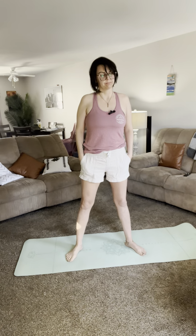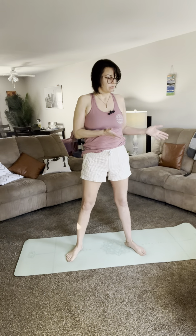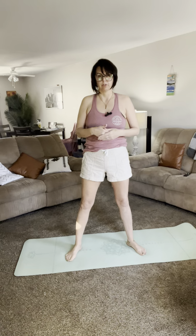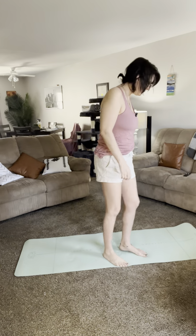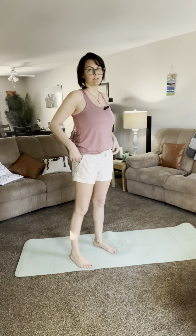I'm going to follow along with my course, and they're going to do tree pose — step by step, the proper way to do tree pose. So that's today's video. First things first, we're going to go into pigeon pose.